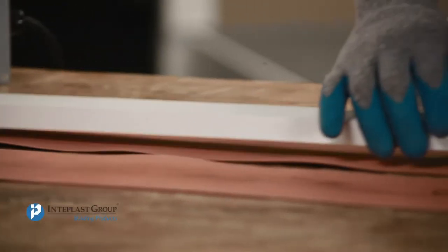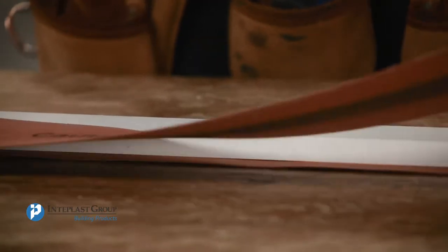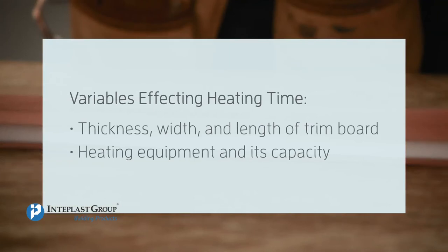Heating time is approximately 3 minutes per quarter inch of thickness. Heating time should be adjusted according to the following conditions: thickness, width, and length of trim board, as well as heating equipment and its capacity.